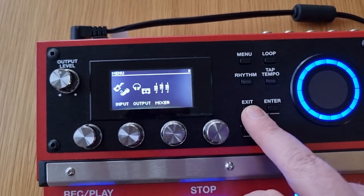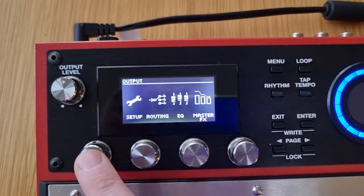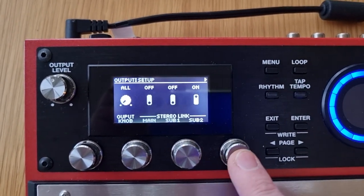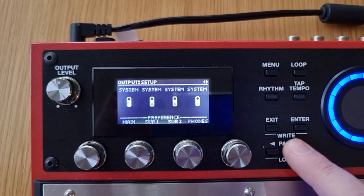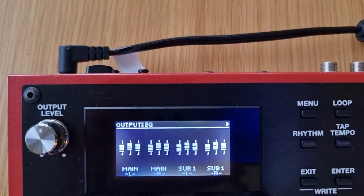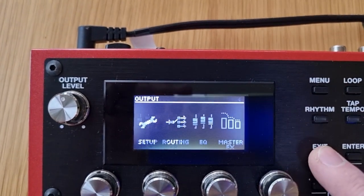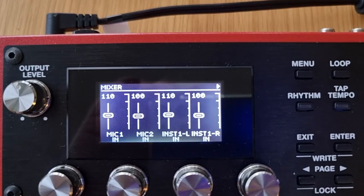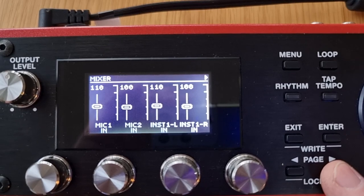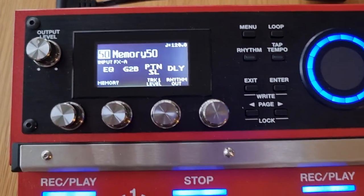Next, go to Output Settings and do the same thing. Go to Setup and turn off Stereo Link for all outputs — Mains and both Subs. To verify, go back to EQ and you should now see Left and Right for Main, Left and Right for Sub 1, and Left and Right for Sub 2. You can also go into the mixer settings and see individual levels for Mic 1, Mic 2, Instrument 1 Left and Right, and Instrument 2 Left and Right.